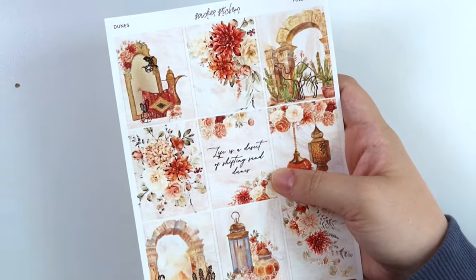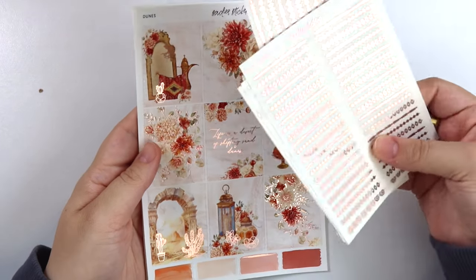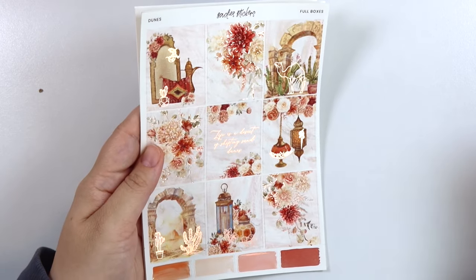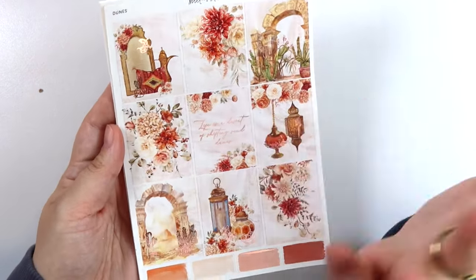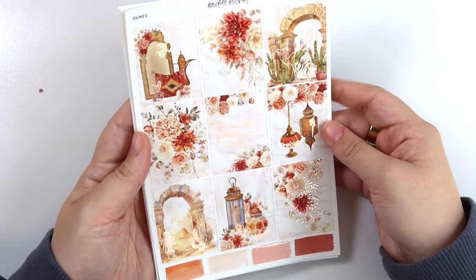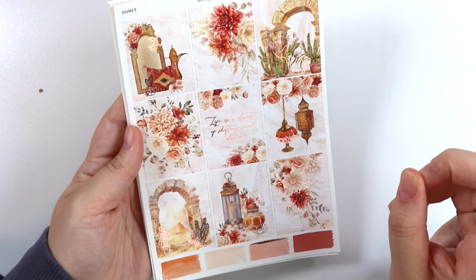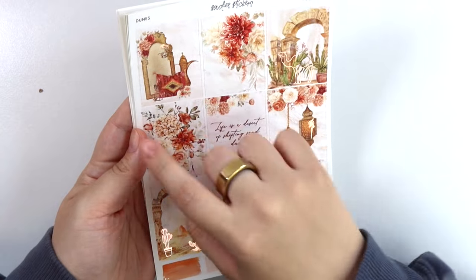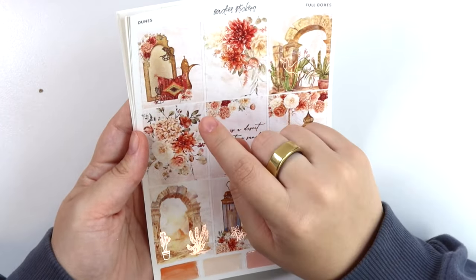Both kits this week are in rose gold foil. So I do have the foil sheets this week in rose gold to show you, but you can pick it up in any foil color. Normally I show it in gold, but since both of this week's kits are in rose gold, it just felt like it made more sense to show it in rose gold. Anyway, here's our first kit. It's called Dunes. The quote says, life is a desert of shifting sand dunes.